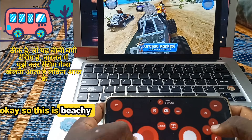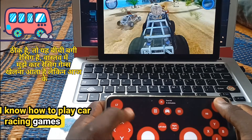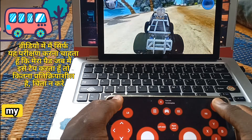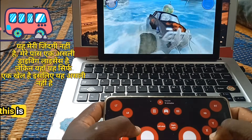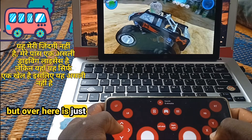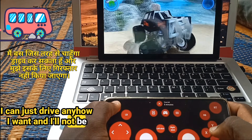So this is Beachy Buggy Racing. I'm just testing how responsive my pad can respond when I tap on it. Don't worry, this is not my life — I have a real driving license. But over here, it's just a game so it's not real. I can drive however I want and I won't be arrested for that.